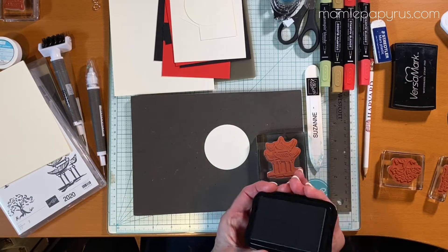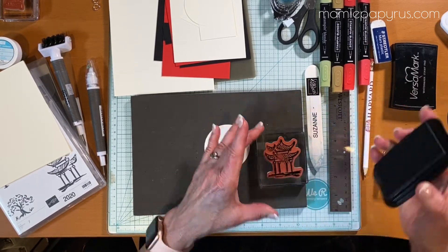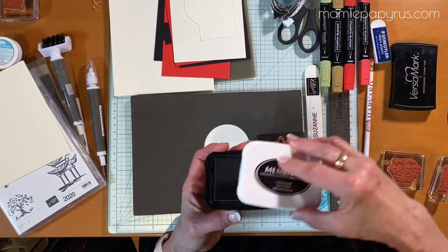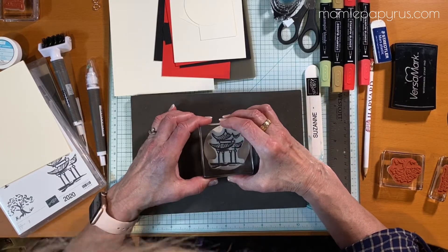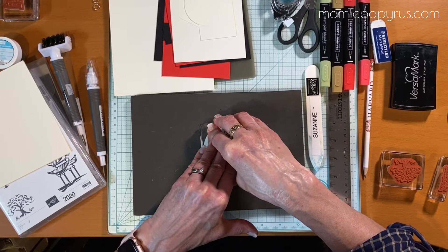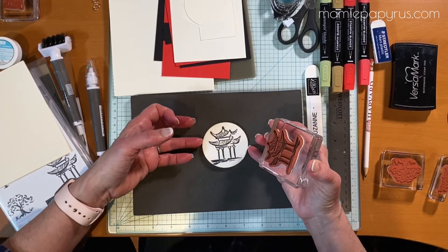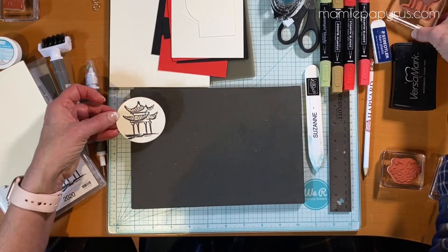I'm going to start with some memento ink on my pagoda, and the reason I'm starting with this is to let it dry a little bit before I start coloring. So that's done.